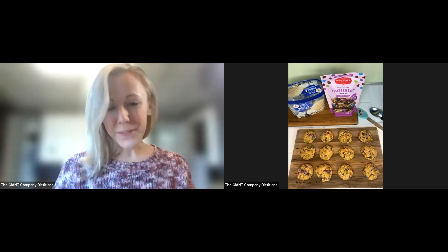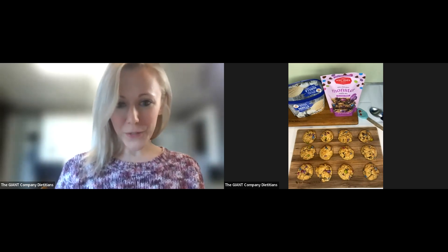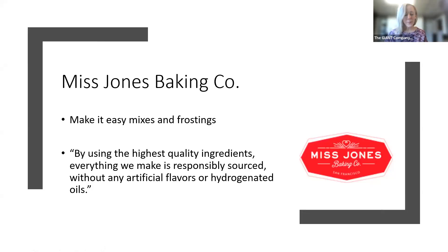Okay, here we go — talking about better-for-you baking today. I'm going to share my screen because I have a PowerPoint to share as we go through today's class. What we are making today is going to be featuring one of the Miss Jones Baking products.